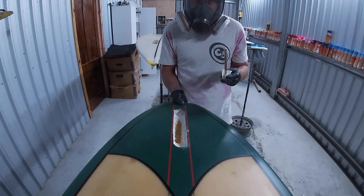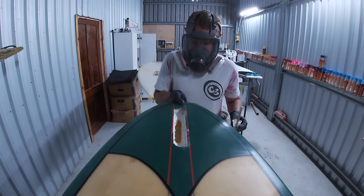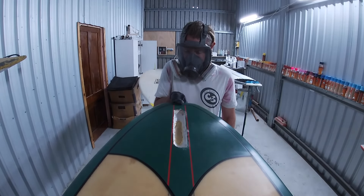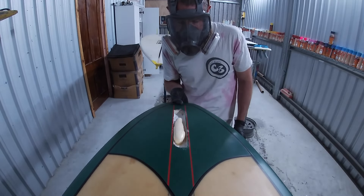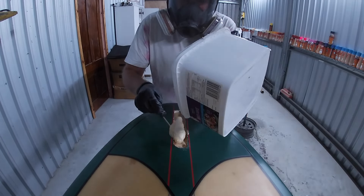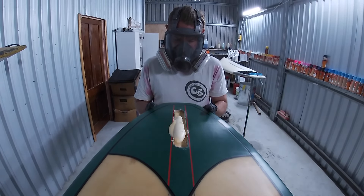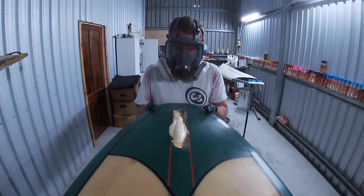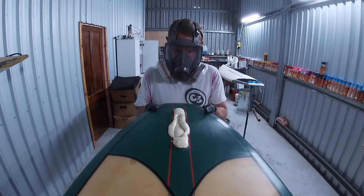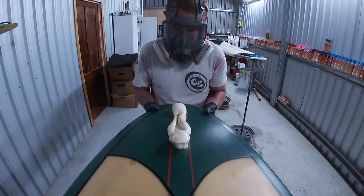I'm going to do two pours. The first pour just fills where that big chunk of resin was to level the base off. I'm lifting the board so the foam doesn't run towards the tail due to the rocker. Then I mix up a bigger batch and pour the rest. Same deal — lifting it, watching it expand, letting it firm up a little bit, then putting it back down and leaving it 24 hours before we start working on it.